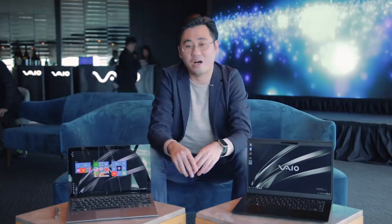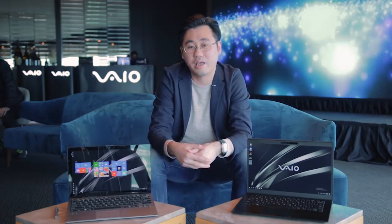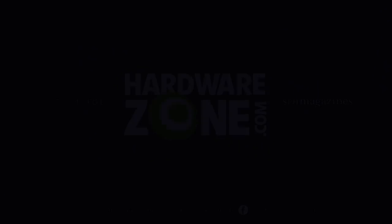One last question, Alex — long-time fans of VIO will be interested to know: will we see a return of the VIO Z series? I hope we can introduce a lot of different series. VIO is a customer-centric company — we always try to provide the very latest and trendy products, and we hope to continue delivering top-tier products that VIO fans love. And that's it for us from the VIO Notebook Launch Event. Check out our website for my hands-on report of these new notebooks. I'll see you in the next one — bye!